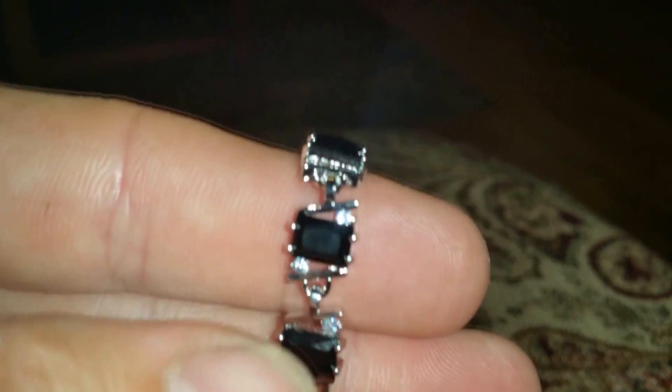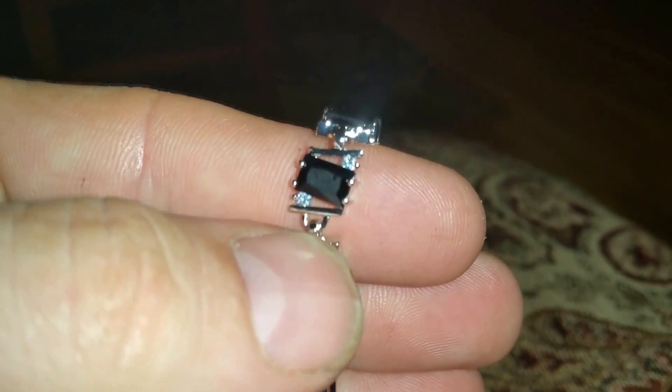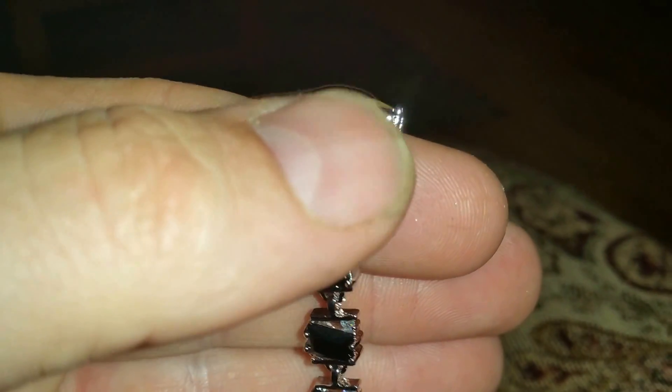I want to tell you it's a really good looking bracelet. These little stones look really nice — it really looks like a real high quality bracelet, and at the price point they're looking at, you can't beat it.